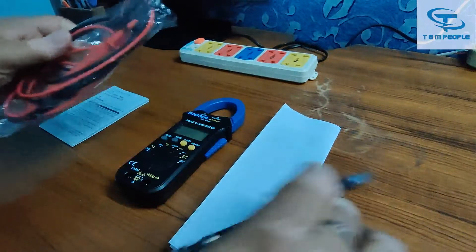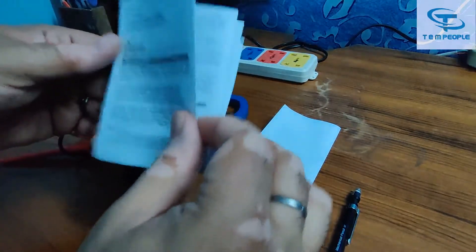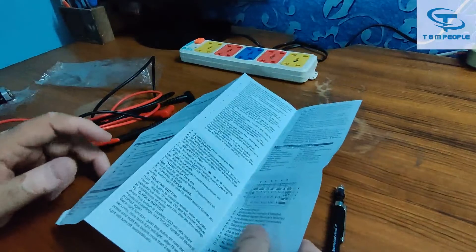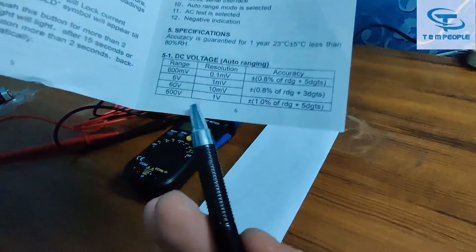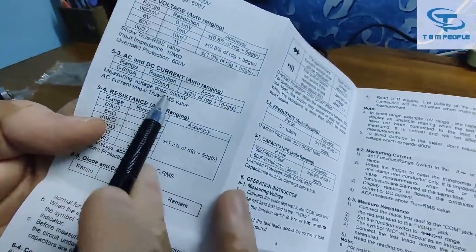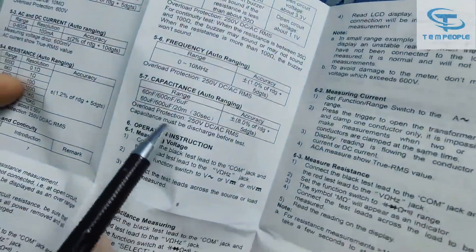These are the lead sets provided with the meter and the quality is quite decent. This is the manual which has all the details. It's a true RMS clamp meter — 600 ampere AC and DC, 600 volts AC and DC. Resistance up to 60 mega ohm, diode and continuity, frequency up to 10 megahertz, and capacitance up to 20 millifarad.